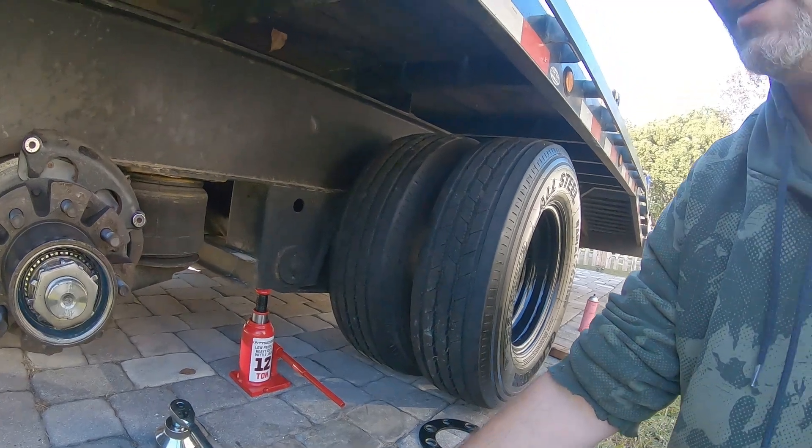Now bend the tangs back over the front nut and you're done — that is the correct way to do it. Put the cap back on at between 20 and 30 foot-pounds on the cap, and then we're going to go back to the old video and finish this thing off. Thank you again guys, I really appreciate it.